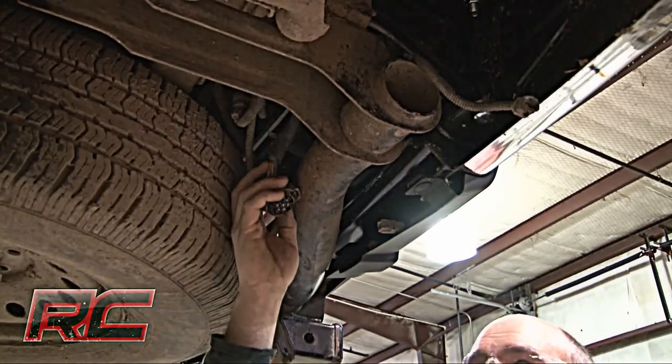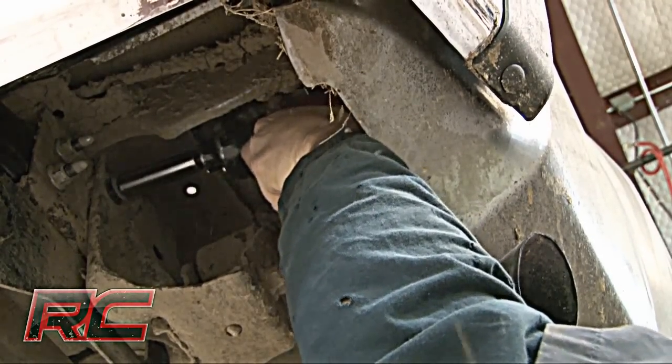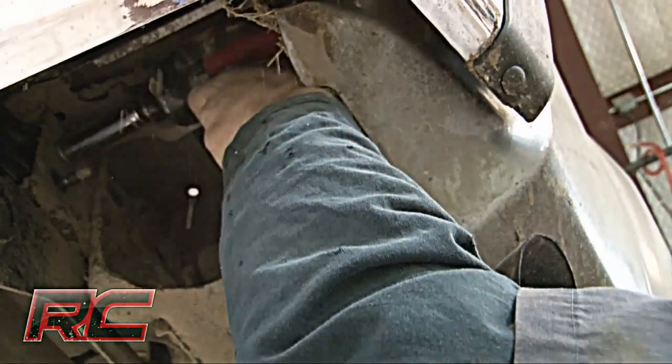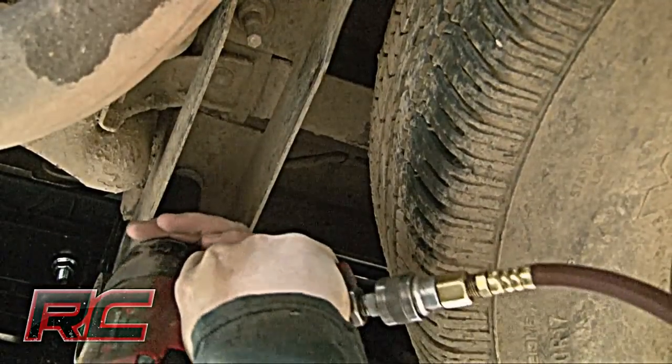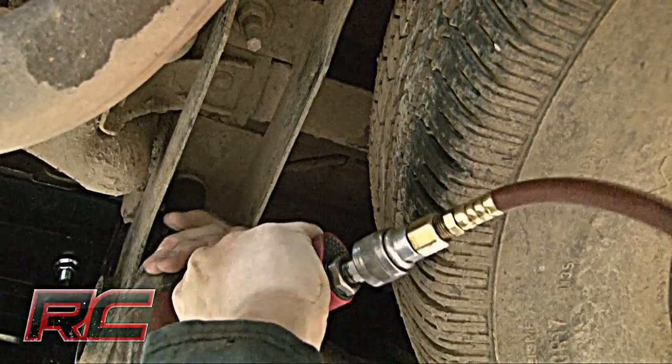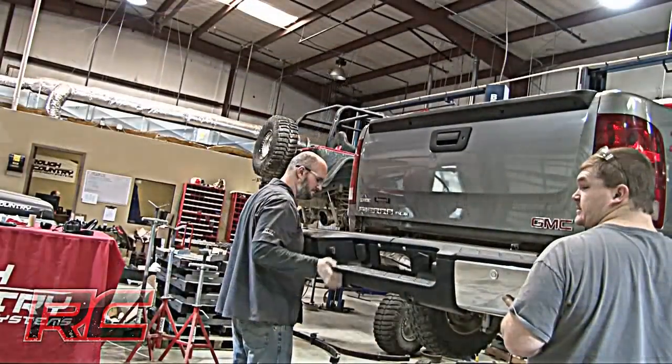Next, unplug the license plate light connector. Remove the three bolts from the passenger and driver side frame that mount the bumper to the frame. Remove the four bolts located in the receiver hitch. Next, remove the bumper and set it aside.